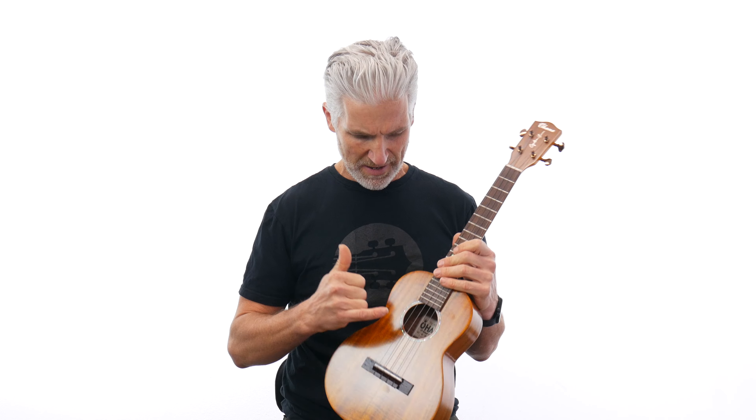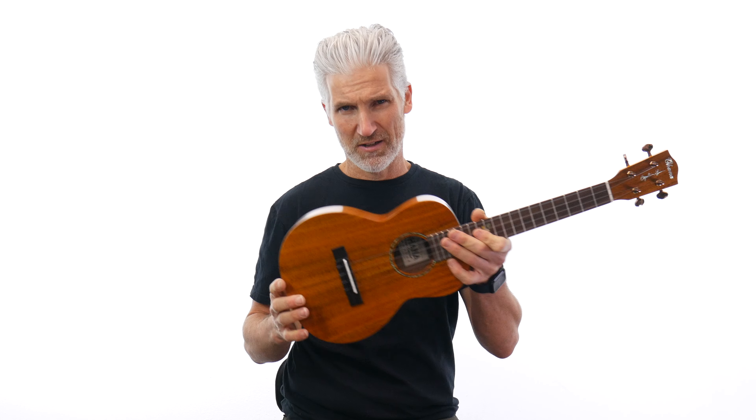There's only been one batch of these made in Hawaiian Koa. Absolutely stunning. The abalone here is just a real simple, really great-sounding and great-looking detail. This one right here is a tenor — typical 1-3/8 inch nut width and 17-inch scale length on this tenor.